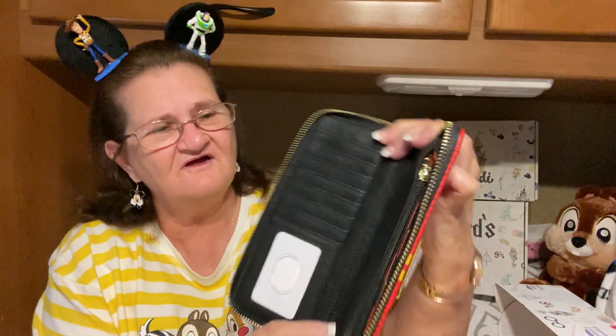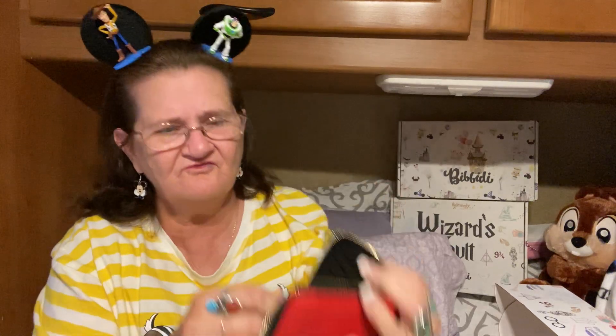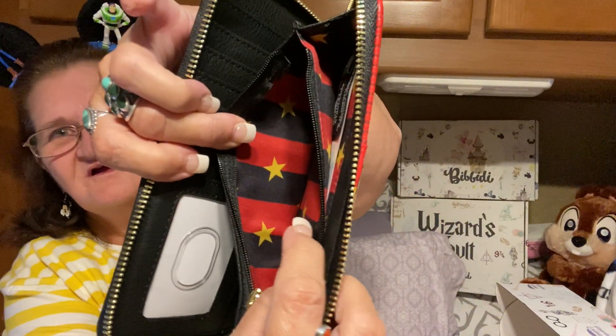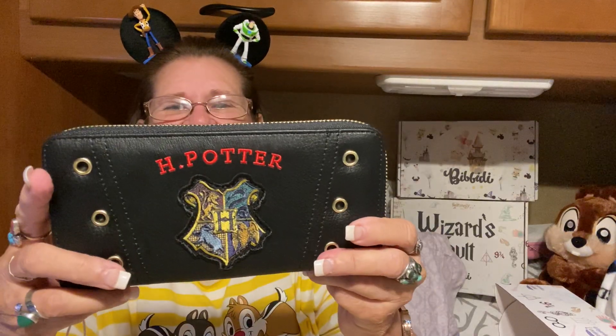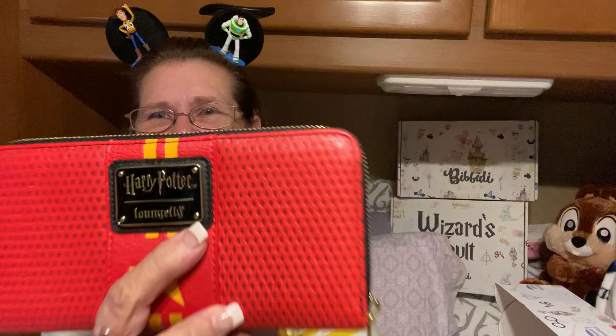And then on the inside — let me get this stuff out of here — it's got a place to put your cards, a bunch of cards. And then here it's got like a little change purse. It's got red and black and gold stars, and that's what's in here too, with your dollar bills — which I never have any. That's pretty neat. It says Harry Potter Lounge-Fly.